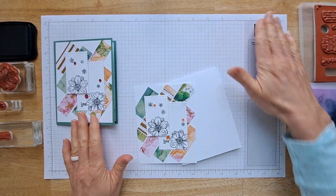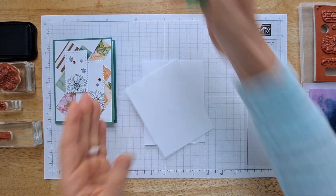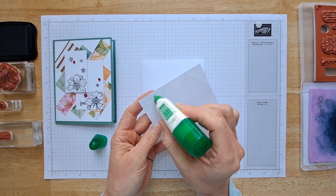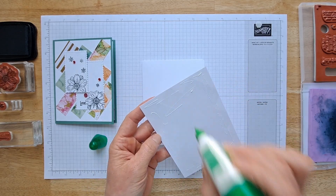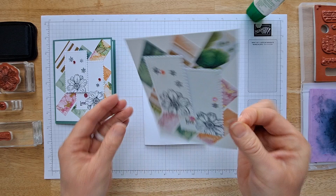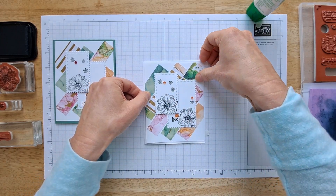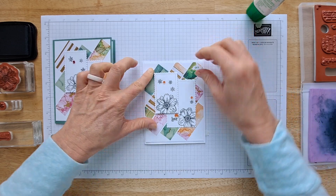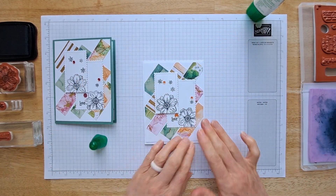Now let's attach this to the card base. I used jade but I want to see what it looks like in white, because sometimes white makes all the colors stand out — I want to see which I like better. Oh, I totally made a mistake — I should not have put the popped-up layer on before gluing this down, because I can't press it very well. Don't do what I did! Actually, hey — it worked out just fine.